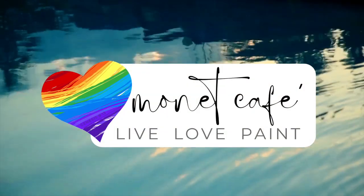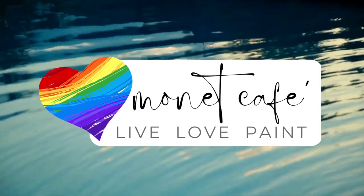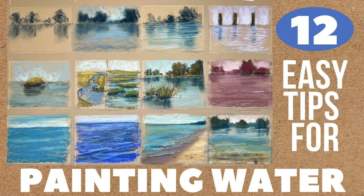Welcome to Monet Cafe. I'm artist Susan Jenkins and I really love painting water, but sometimes it can be a little challenging. So in this tutorial, I'm calling it 12 easy tips for painting water. I hope to unlock some of the mysteries.